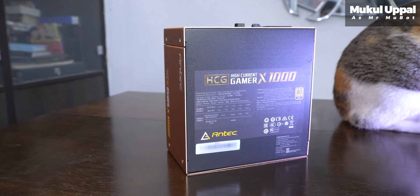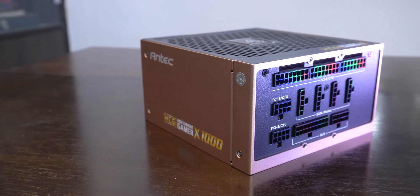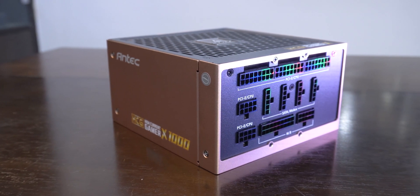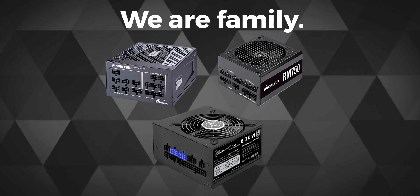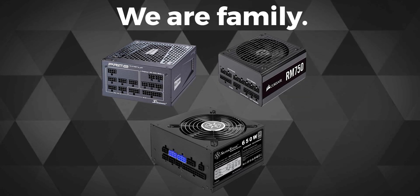Just because I make YouTube videos, whatever tech-related things I do in life always make me wonder if that specific activity could be good content too. Because there was no proper guide on how to install the Antec HCG 1000W power supply, I thought why not just make one? As most modular power supplies get installed similarly, you can use this guide for a lot of different PSU installations for your PC.